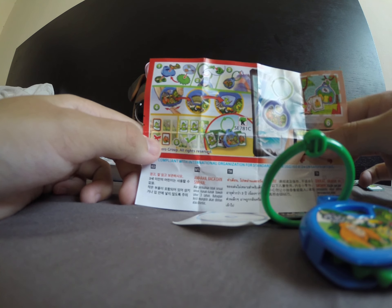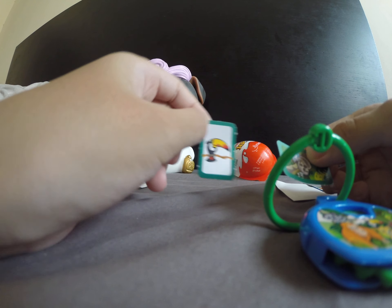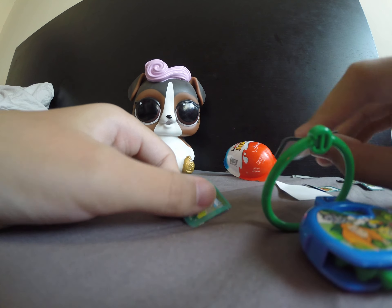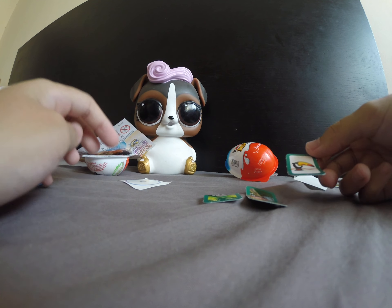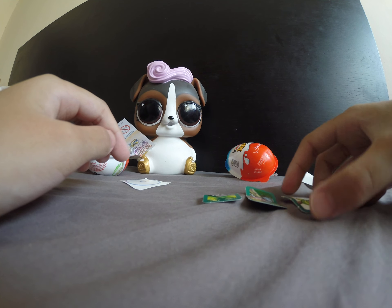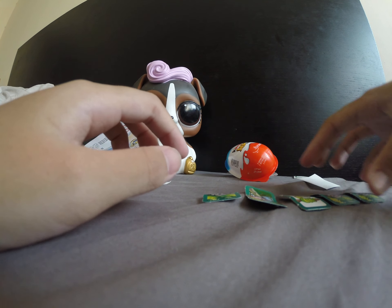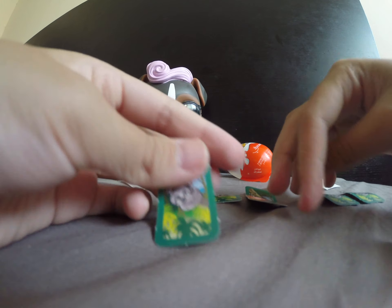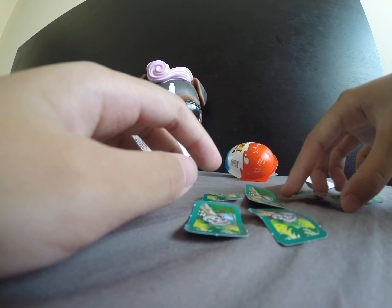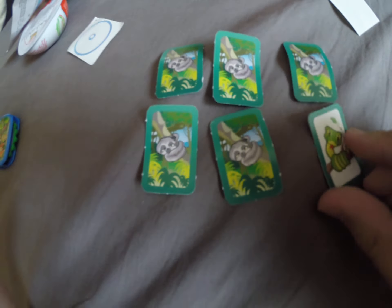All these cards are a little game — how do we do the game? It's a memorizing match! I'll set this up and then we'll play, so let's just cover these. Okay, we're gonna play memorizing match — ready, go!